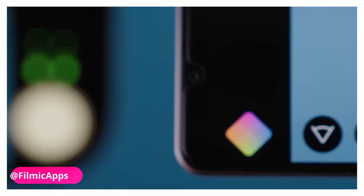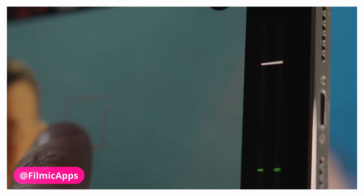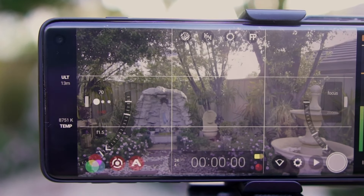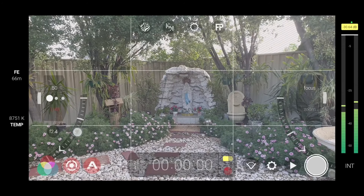Overall, the interface design is a welcome improvement, which the developers apparently worked on from the ground up. That was always my gripe with V6 — how the exposure settings, especially with the arc slider, made it difficult to lock the exact ISO or shutter speed settings I wanted.